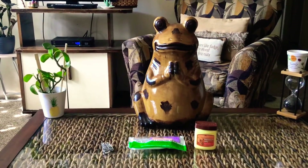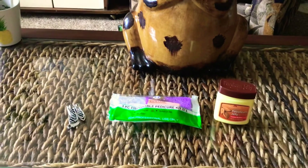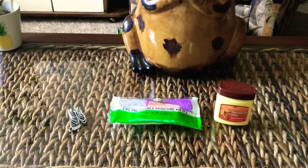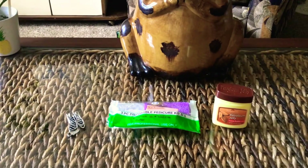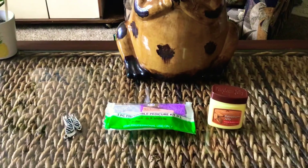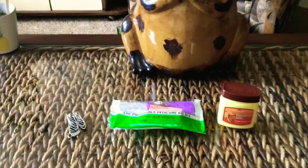Today, everything that I have here came straight from the Dollar Tree, which everything used to be a dollar, but now everything is a dollar twenty-five. I'm in the Florida area — I don't know about other people's areas. Your certain items still may be ninety-nine cents, which would be nice, but in my area everything is a dollar twenty-five now.